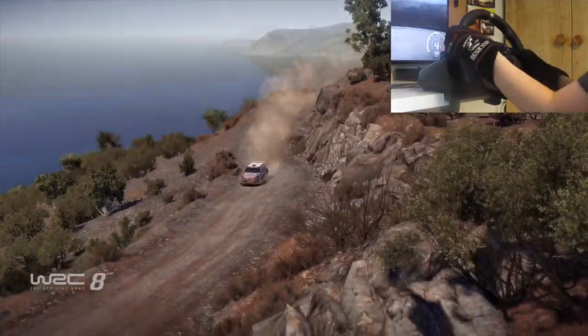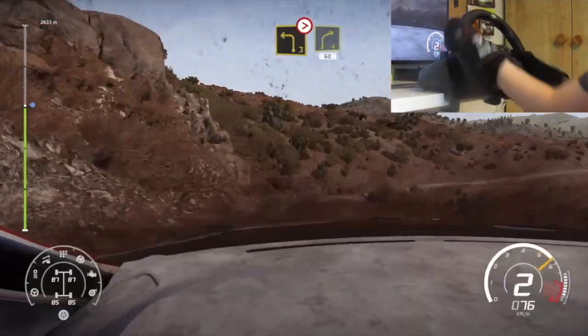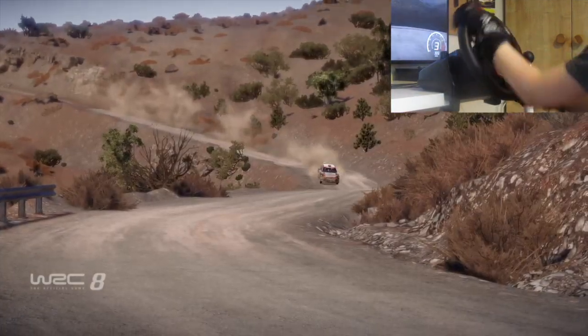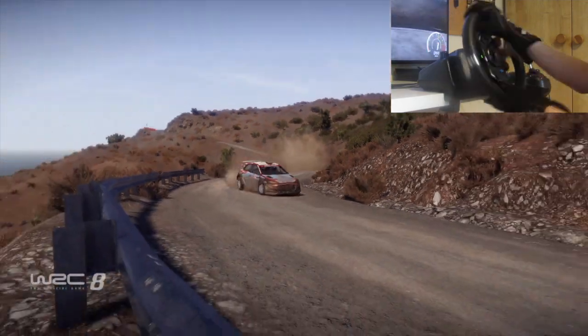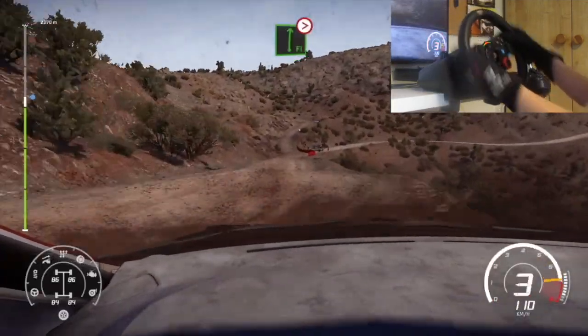Left 3 tightens. And right 4. Bumpy. 60. Left 2 short over crest. Flat right. Don't cut. 50. Junction left. Arrows into flat right. Tightens.